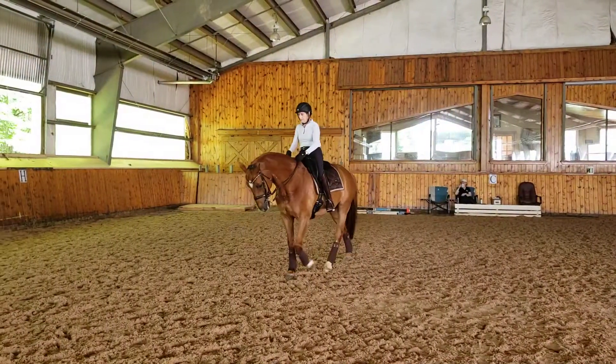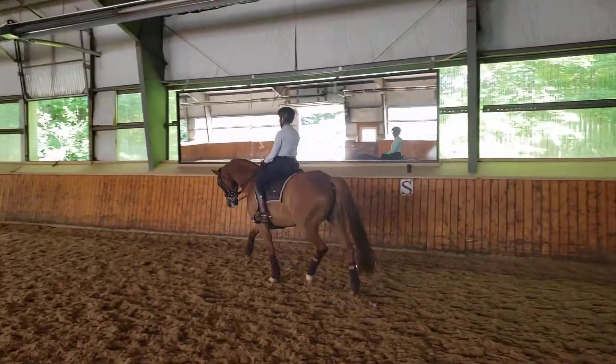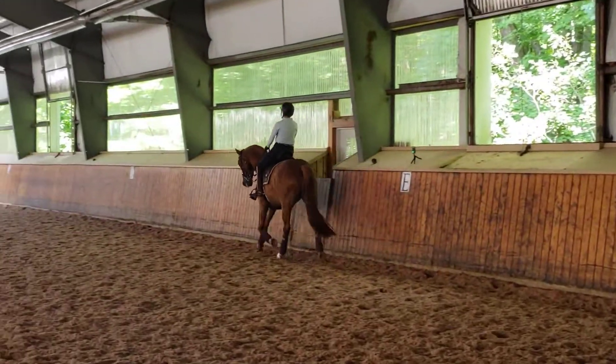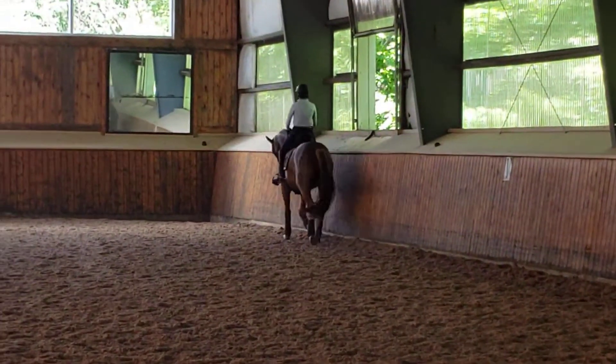Your body does. Your upper body does. Good job. And you're going to be super oomphicky about the turn, too.